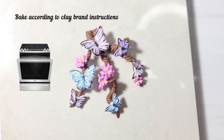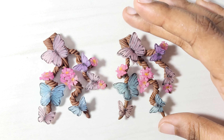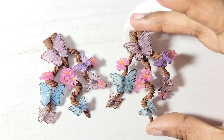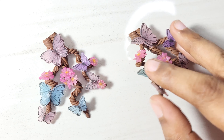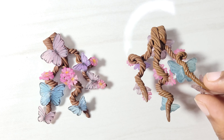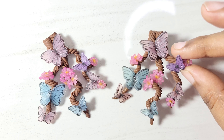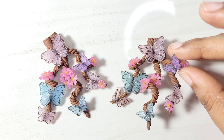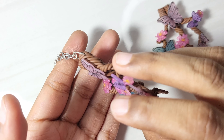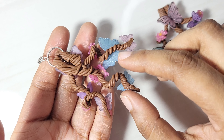Bake once completed. I specifically used a translucent clay as it suits replicating delicate structures like butterfly wings and flowers, though you can use opaque clay too. You can also seal with a matte or gloss varnish as per your preference. To make this a pendant or wall hanging, you can drill a hole in the top from the side and put a jump ring.